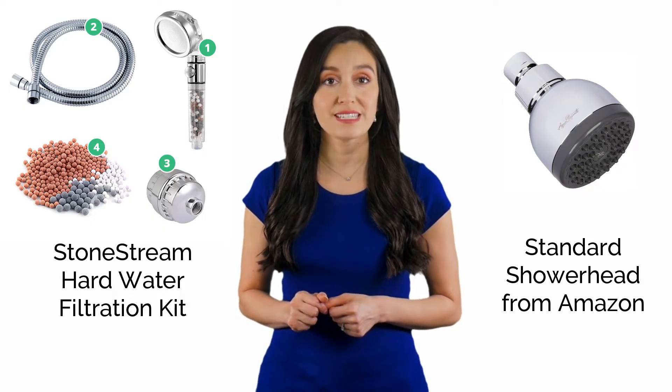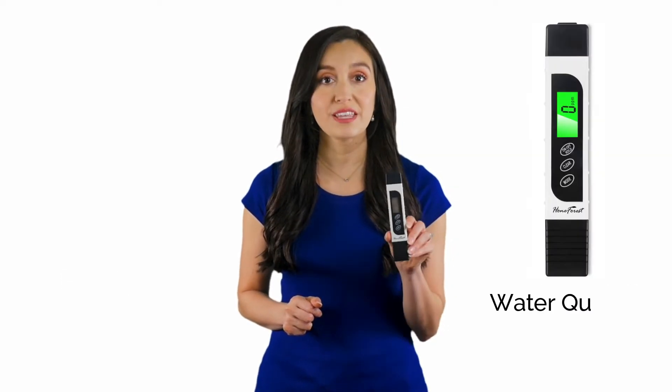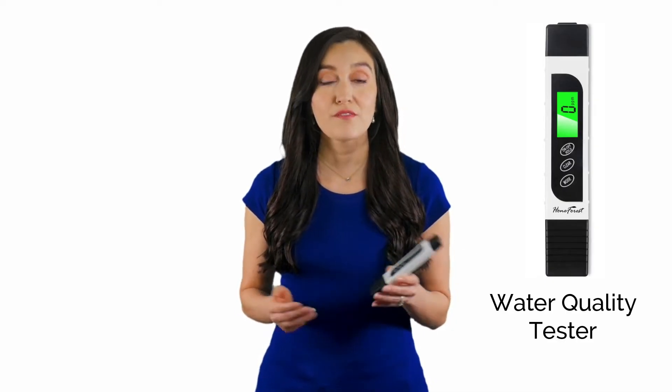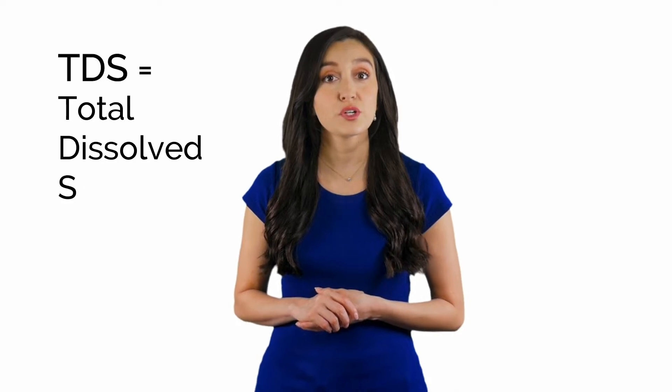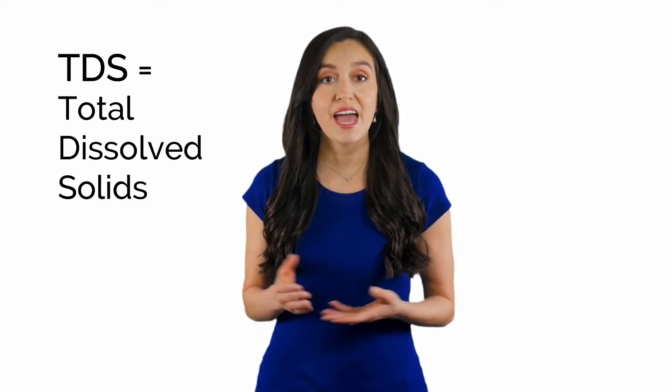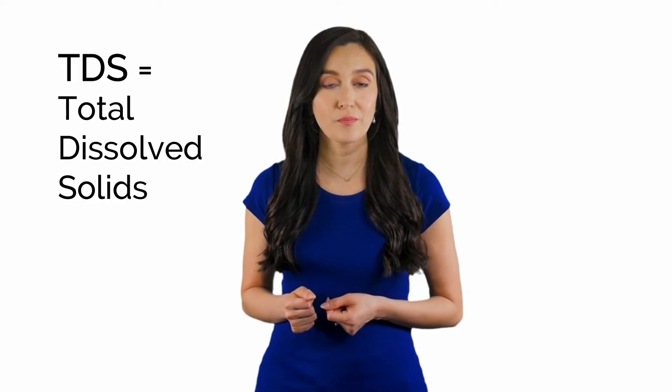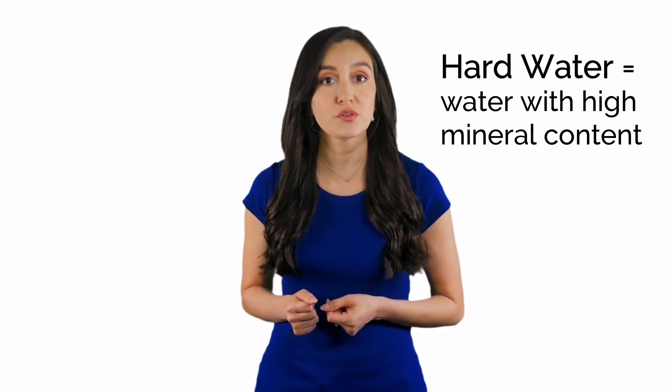I'm going to perform the tests using this water quality tester that will help me measure the level of dissolved solids in the water. For those of you who are not familiar with the science yet, don't be scared — it's not that complicated. TDS stands for total dissolved solids and represents the total concentration of dissolved substances in water. Water hardness is related to the dissolved minerals in your water, and this device, which is widely used to test water hardness, can provide a quite accurate measurement.